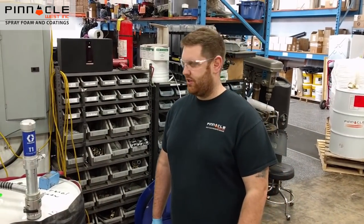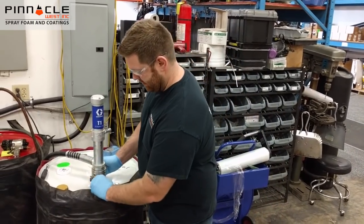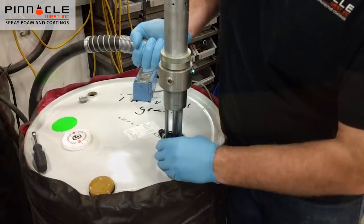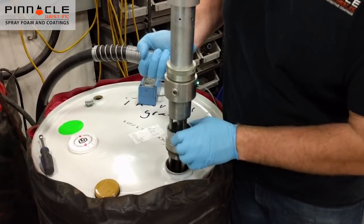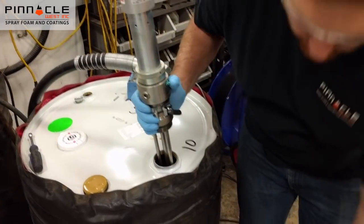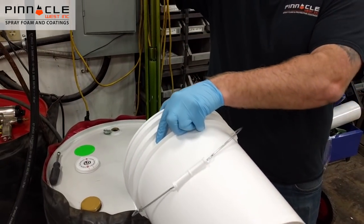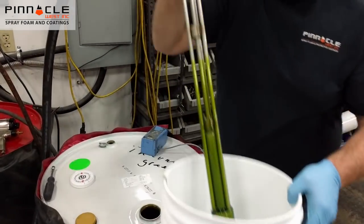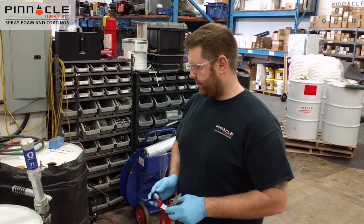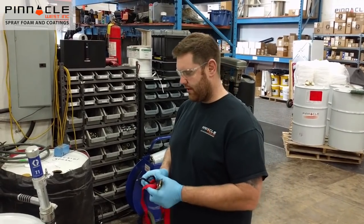Now that everything is disconnected and shut off, we're going to pull the pump out of the drum and place it in a clean five-gallon pail. If you're doing this process by yourself, it's very handy to have a strap to strap your pump to the drum so it doesn't fall over during the process.